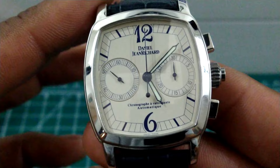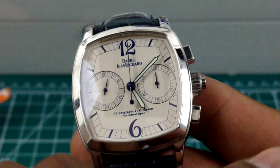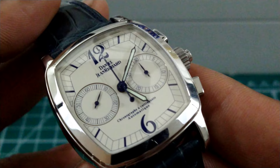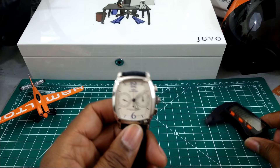On this dial everything is printed in a beautiful navy blue against an eggshell white dial. You have your running seconds at nine o'clock, your 30-second totalizer, and of course your split-time hands. And these beautiful syringe-style hour and minute hands.